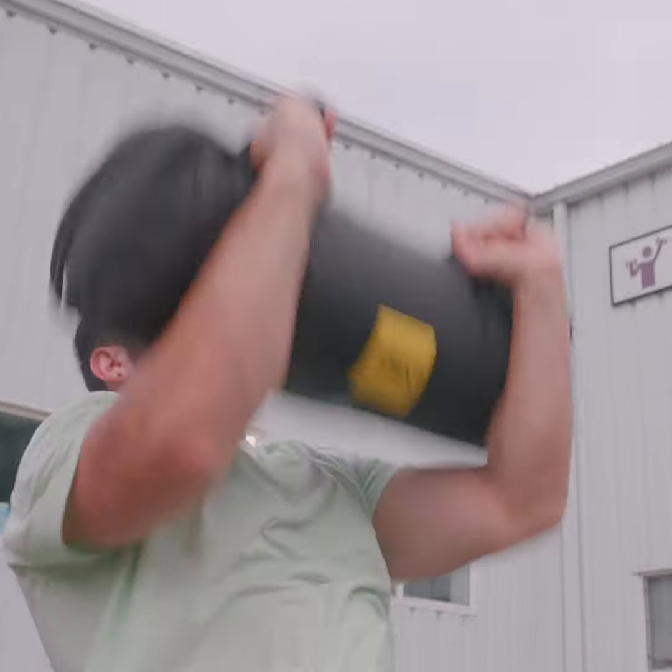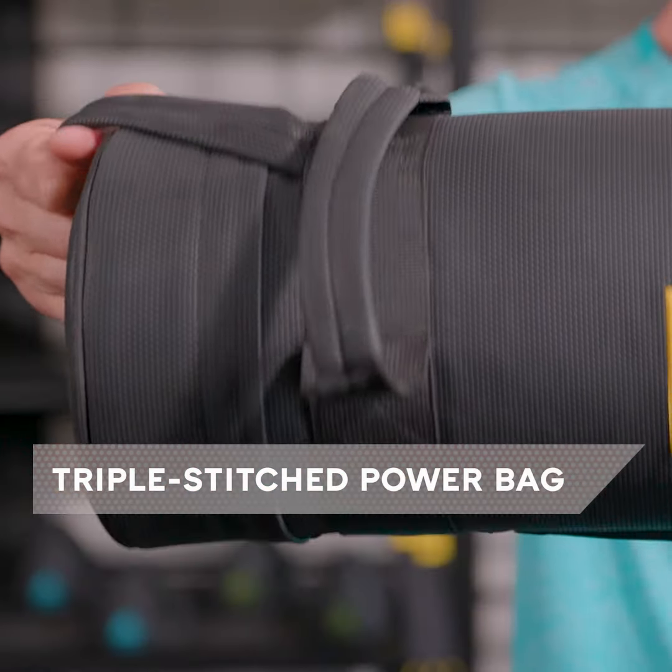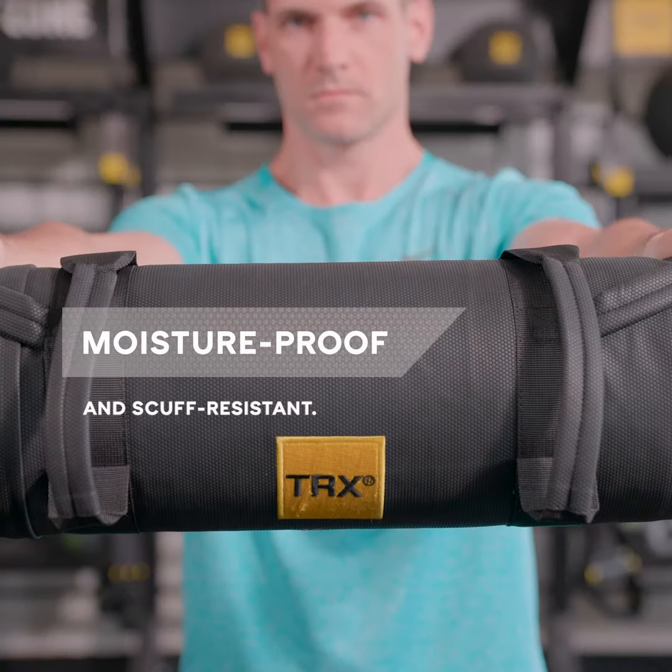Move faster, hit harder, master explosive movements. This wear-tested, triple-stitched power bag is moisture-proof and scuff-resistant.